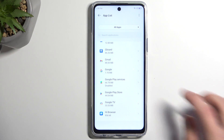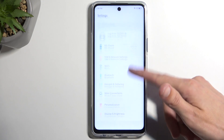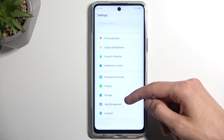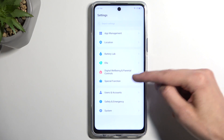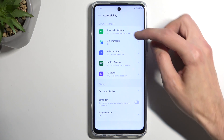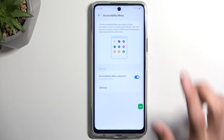Next we want to navigate back and open Settings. In here we're looking for the accessibility menu — we need to enable it, which is in the accessibility section. It's going to be right here under special functions — there we go, accessibility. Now in here we have the accessibility menu, you want to click on it and enable it, then allow. It will add this little button right here which we can interact with — we're going to need it for later.